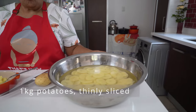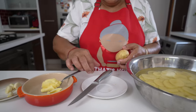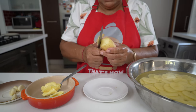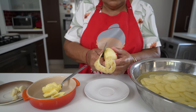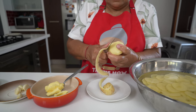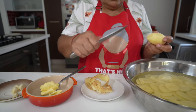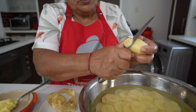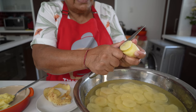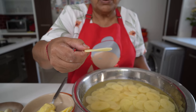For my recipe, I need a kilo of potatoes. I already sliced most of my potatoes and here's my last one. I'm going to show you all how we slice these potatoes thinly and evenly. You can use a slicer if you want, but we did it by hand. This is the thickness of each slice that we're aiming for.